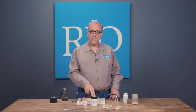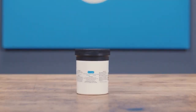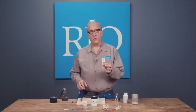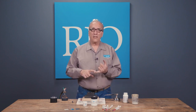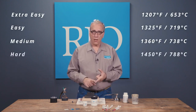Our silver solder, which I'm going to mainly focus on today, comes in a 10 ounce jar, a one ounce jar, and one pennyweight syringes — makes it really easy to use. They also come in different temperature ranges: extra easy, easy, medium, and hard. It melts at a higher temperature as you go up to hard.